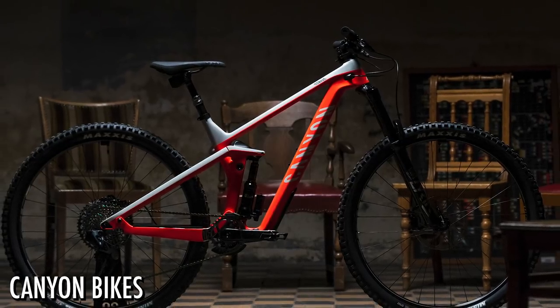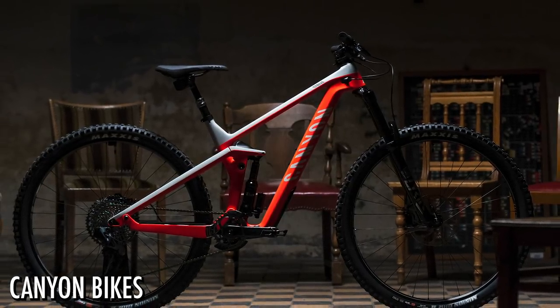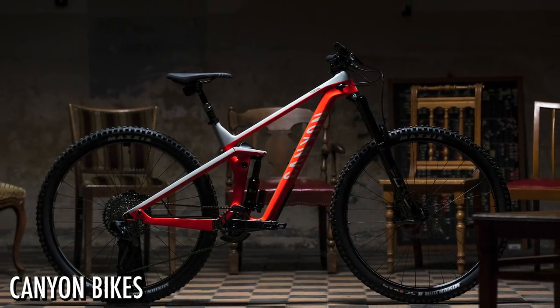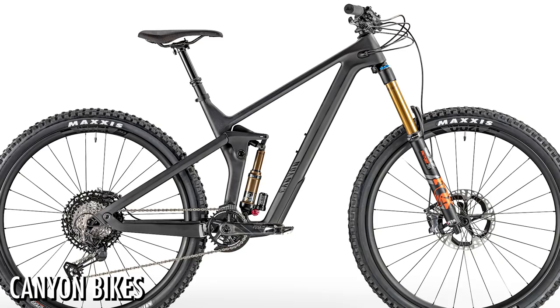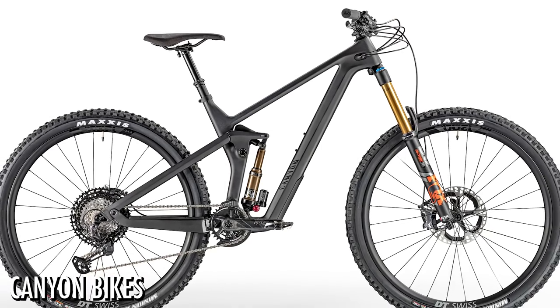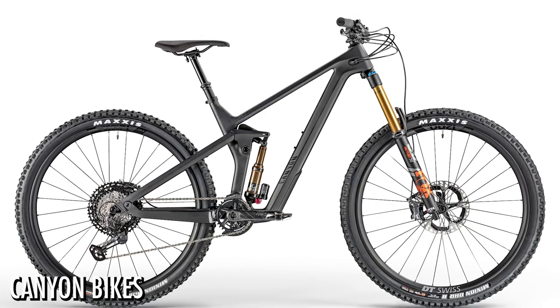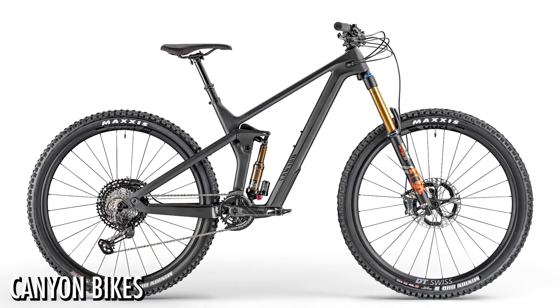Straight into news — first up there's a revamp of the Canyon Strive. The Strive comes in its CF — carbon fiber — or the carbon fiber race version. It's the carbon fiber race that has had a bit of a revamp, similar to what the Neuron got a few months ago. That's basically the super high-end, professional issue version.